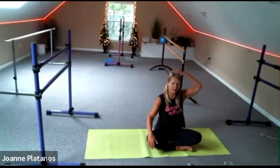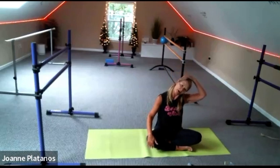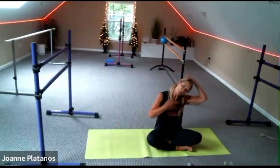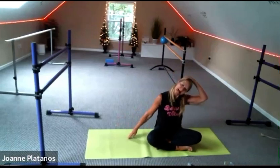Right hand on the top of your head, drape it over to the ear — right ear, right shoulder. Like to walk your left fingertips out to the side. Nice wide collarbones, try not to close down your neck.